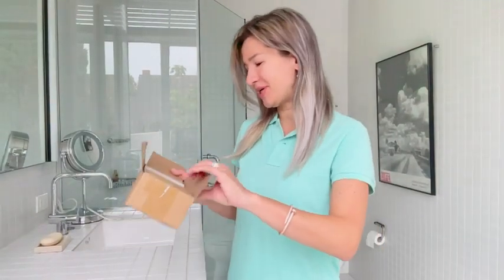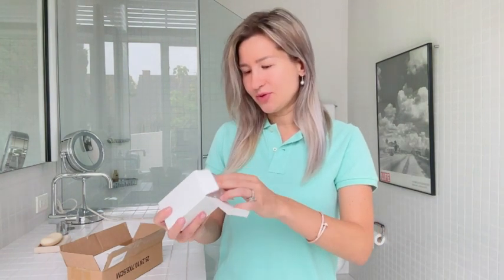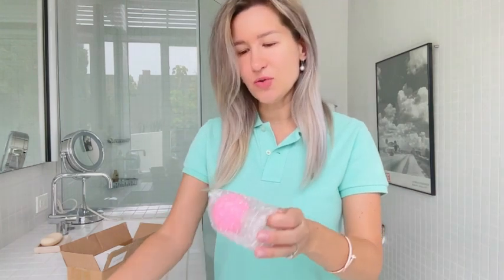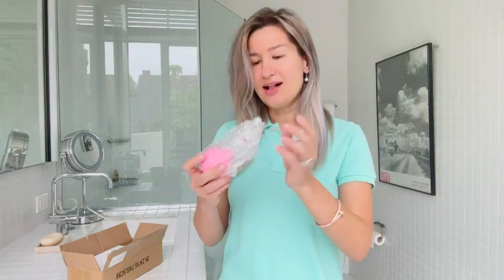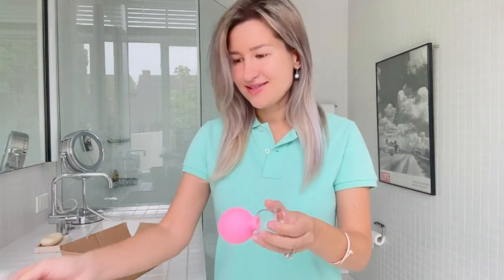Hello everyone, my name is Olga Van Light and today I'm super excited because I actually received my cupping set that consists of four cups. You all are probably familiar with the benefits of cupping to help increase blood flow, circulation, help with cellulite and so on.